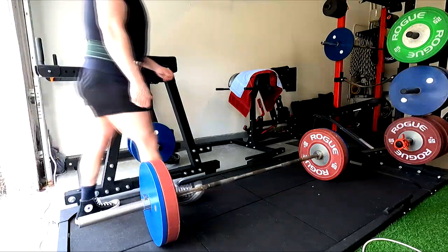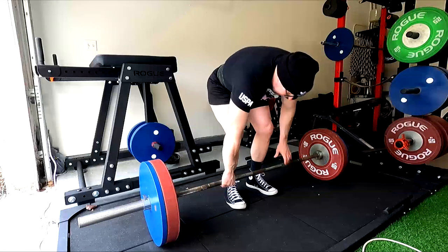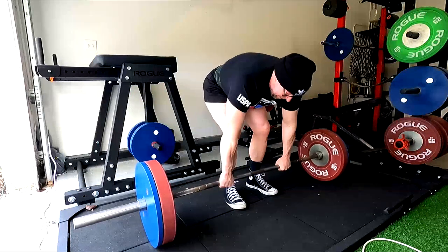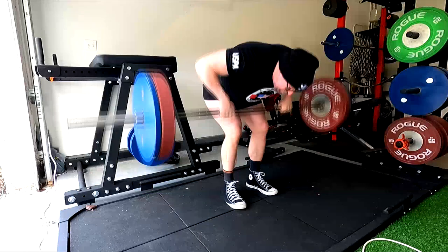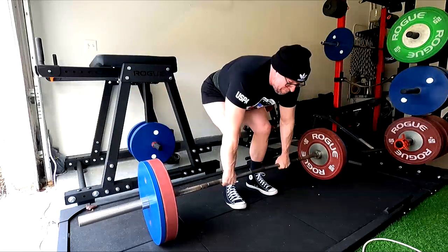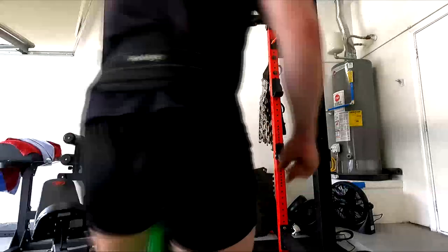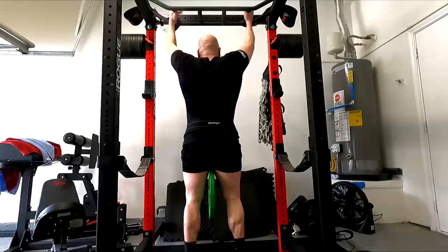Hey everybody, it's Jason Blaha here and today I want to chat with you guys a little bit about something that doesn't always get discussed. I'm not saying this is going to make or break your bench in any way. This is not going to turn your 300 bench into a 400 bench, because I have clients who bench 400 plus, and this is not how we got them there. But this could give you a very small advantage on your bench press, and these lifts will carry over to your deadlifting as well.